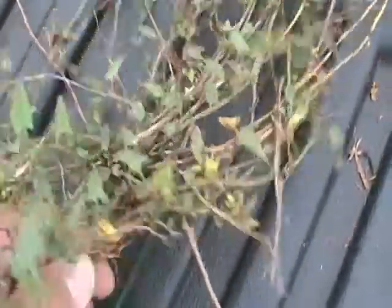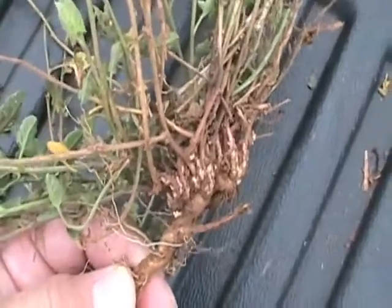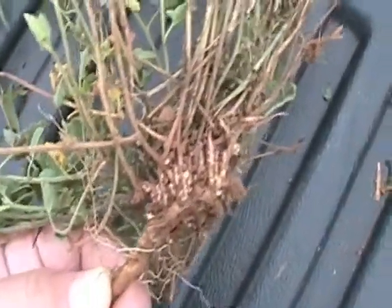The ground we don't see that much, but underneath it's a reproductive nightmare.